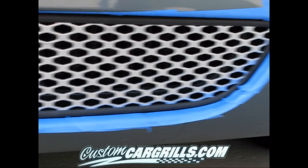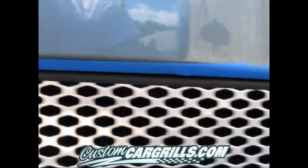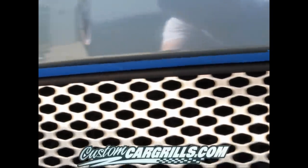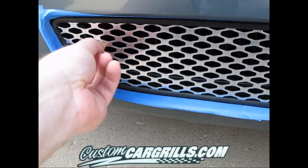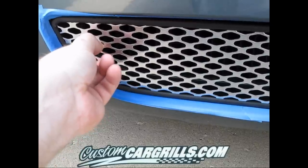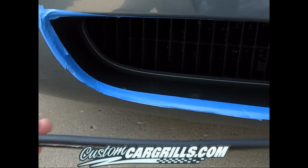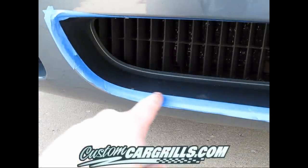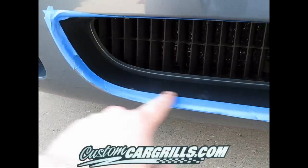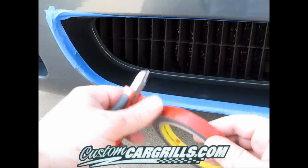When we get to the foam tape part, we're going to line the entire area with the sticky foam tape in order to get a good seal all the way around. So you want to make sure you draw a line to get the complete outline. Then I'm just going to go ahead and take out the grill here — that was held in pretty tight as is, but just go ahead and pop it out. You can see right here we have a very clean, very exact line of where the grill was meeting the bumper.